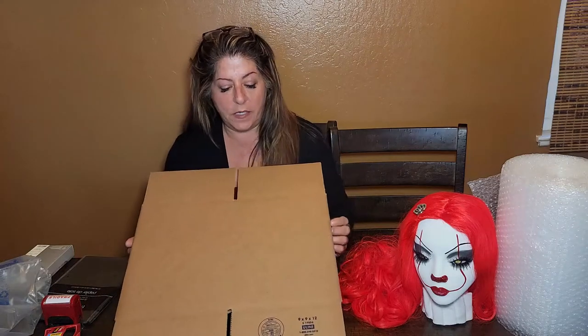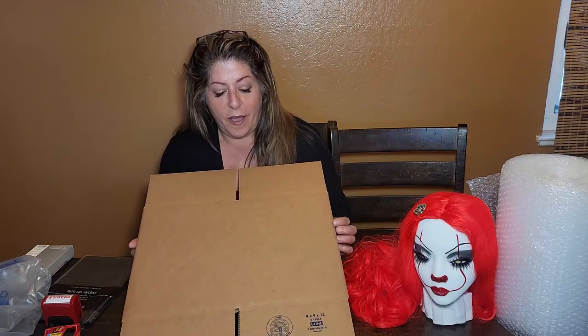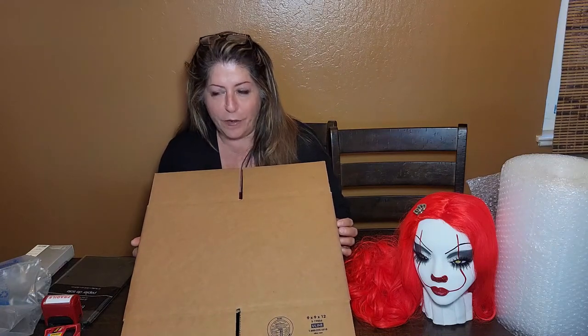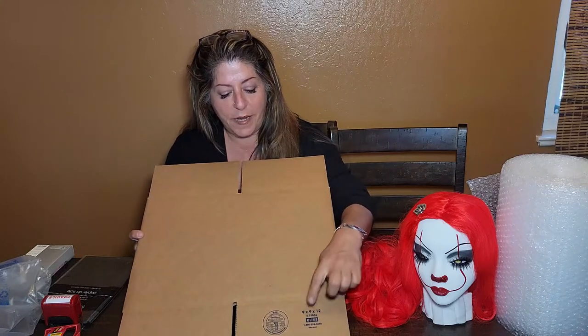I buy all my boxes from Uline — U-L-I-N-E. I call it Uline. They are 9x9x12.